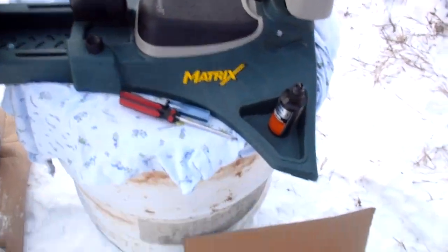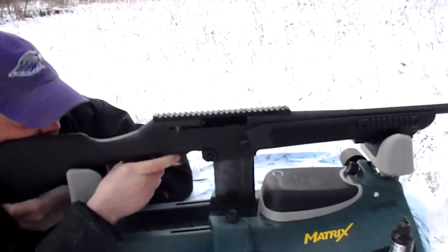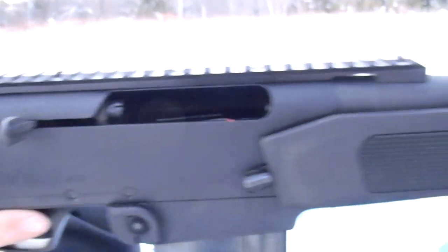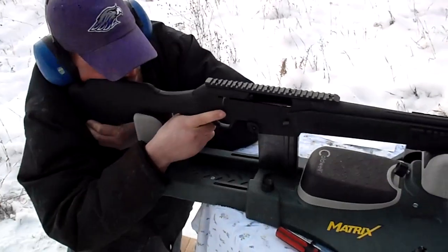Get this instruction manual out of here. A lot of people don't even know what this gun is — FNH FNAR. It's just like a Browning BAR or Winchester SXR. This is the thin barrel version; there is a heavy barrel version as well.